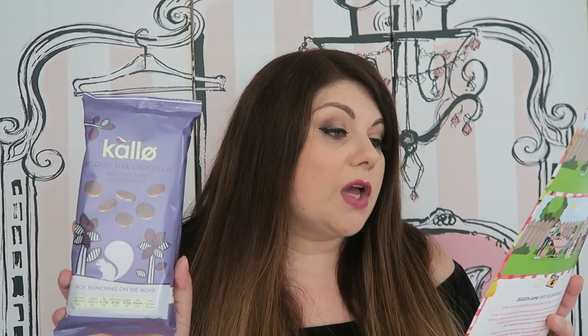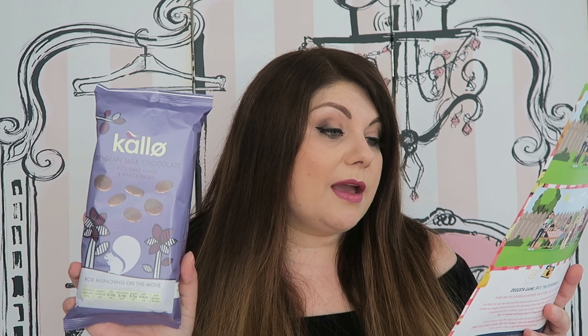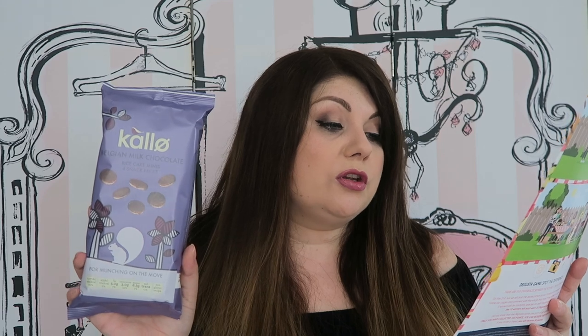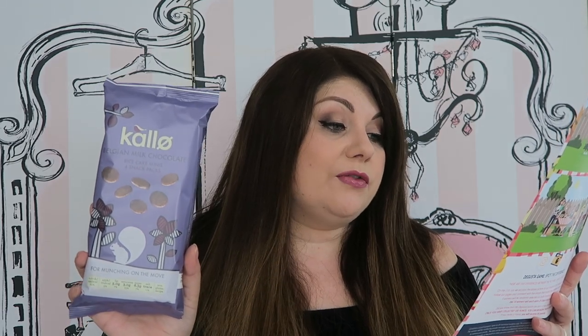Next we have Callow Belgian Milk Chocolate Rice Cake Minis — four snack packs, normally £1.99. At Callow they believe being healthy doesn't mean saying no to the things you love — these mini milk chocolate rice cakes are 104 calories per portion, gluten free, no artificials, and vegetarian friendly. Available at Tesco, Sainsbury's, Waitrose and many others. I already love milk chocolate rice cakes and these individual packs are great for taking in my bag for a snack emergency.